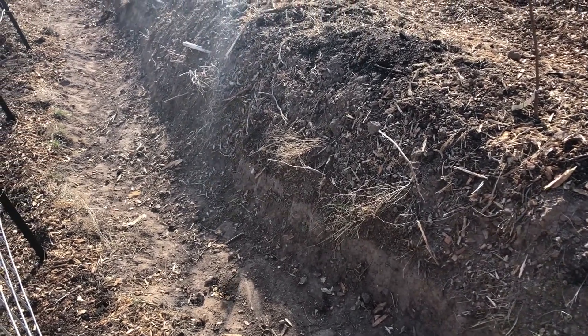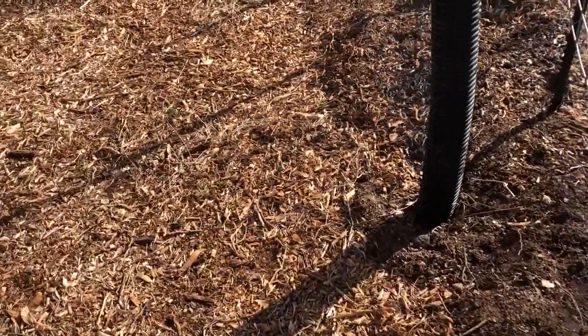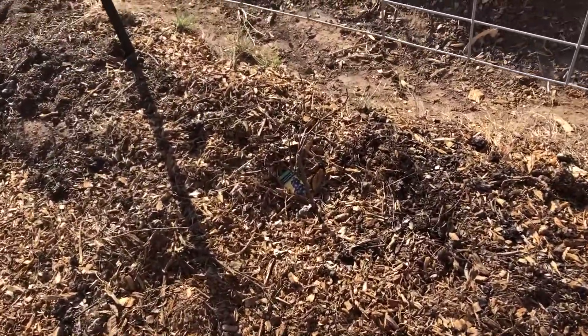I got all of my bare root fruit trees in the ground. Ended up being 17 total. It took me about two and a half hours to plant them all.